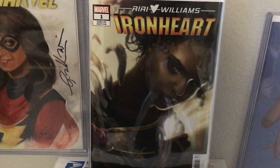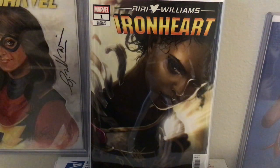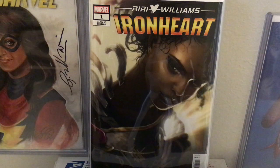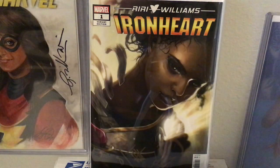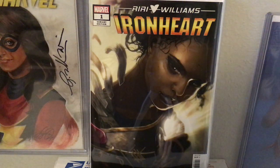I think this is one of her absolute best. I had one of these and sold it kind of cheap, but this is obviously another copy. This is Ironheart No. 1, Riri Williams' first solo series as Ironheart, written by Eve Ewing.